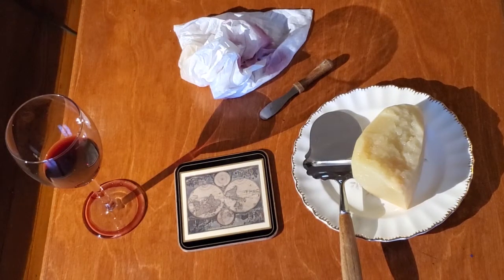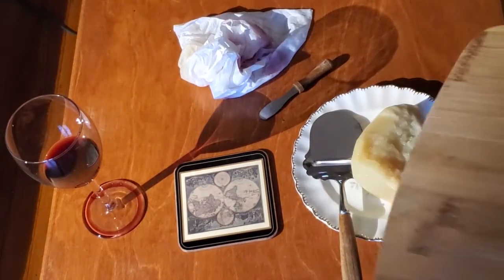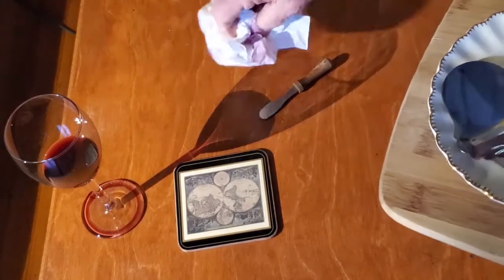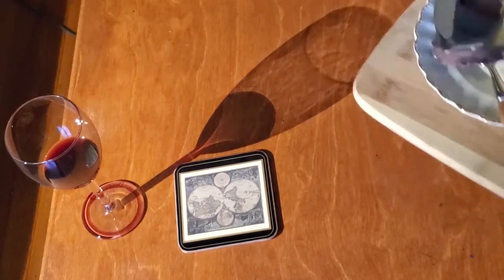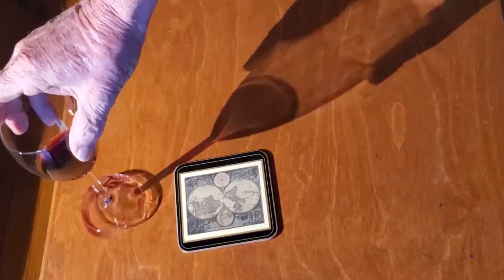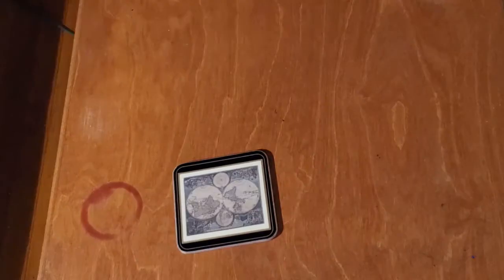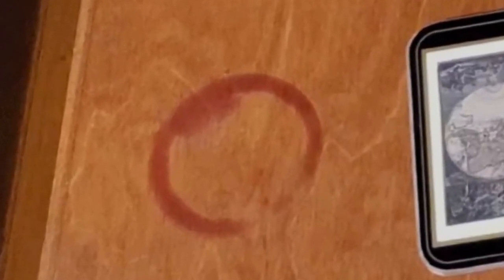After another successful wine and cheese party, it's time to clean up and put everything away. And as we go to pick up in front of that one person who you knew was going to make a mess, you see it there — a coaster on the side and the wine glass off the coaster. Here's one way to make sure that this doesn't happen again: keep the ring off the table.